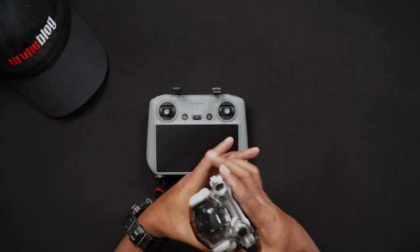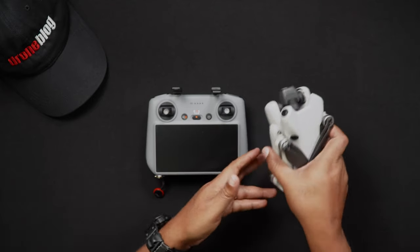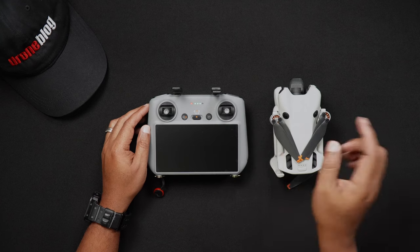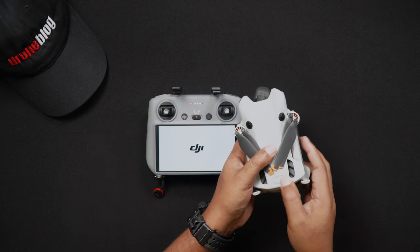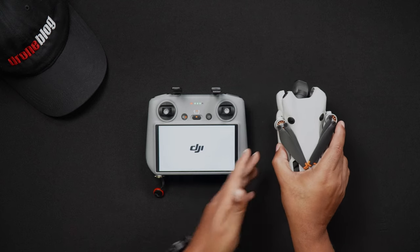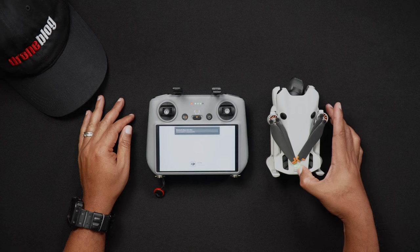To calibrate your Mini 4 Pro's compass, while the Mini 4 Pro is off, remove the gimbal cover. Power on your remote controller, and if using the RCN2, launch your DJI Fly app. Next, power on the Mini 4 Pro. After the DJI RC2 or RCN2 connects to the Mini 4 Pro, it may automatically switch over to Camera View. Tap Go Fly if you're not automatically brought to Camera View.